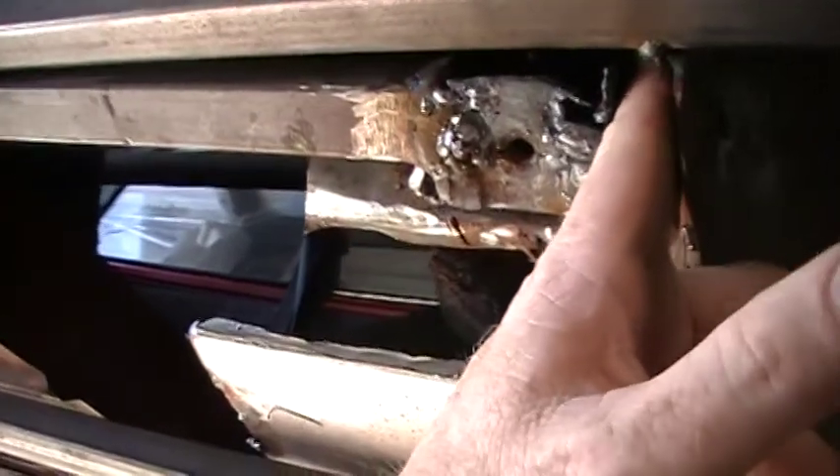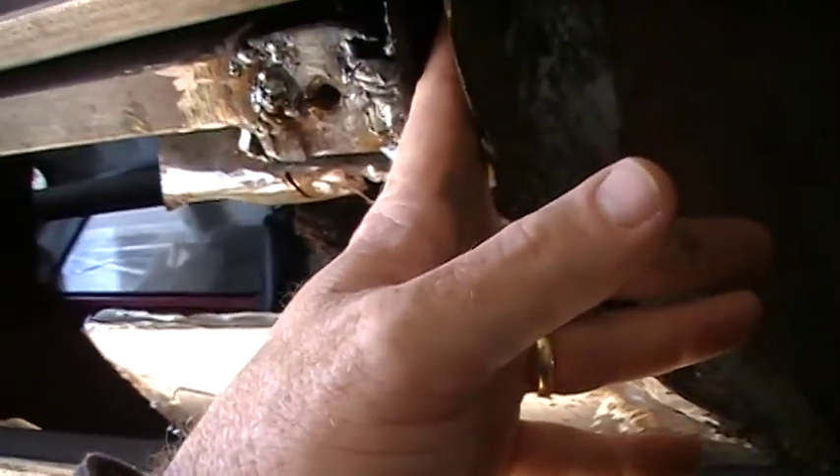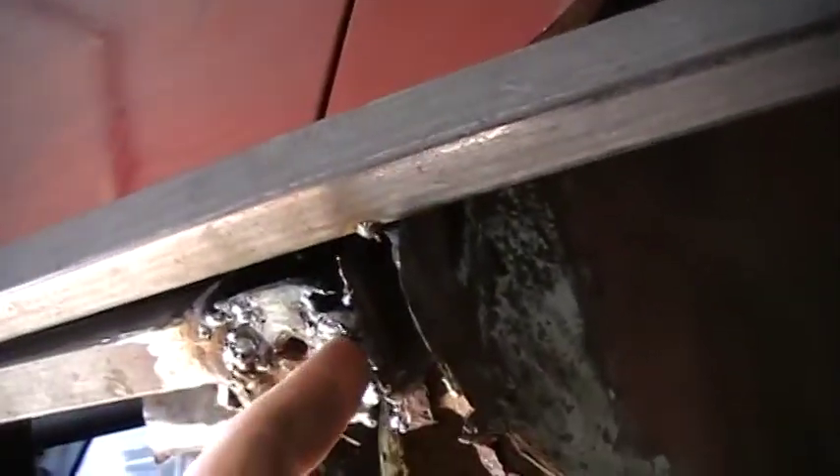I can use either POR-15 or some naval jelly on this section. Number one, the metal part is undercoated, and number two, I don't have to worry about it rusting because it's gonna be fiberglass. Right up in here it's solid — it's just this one section here, probably about a five-inch area. Everything up here is solid. I plan on fiberglassing it from the inside on the inner floorboard — put a piece of cardboard and wax paper on this side to hold it, then fiberglass it from the inside.